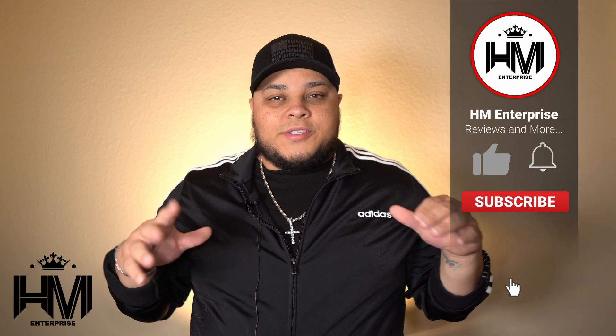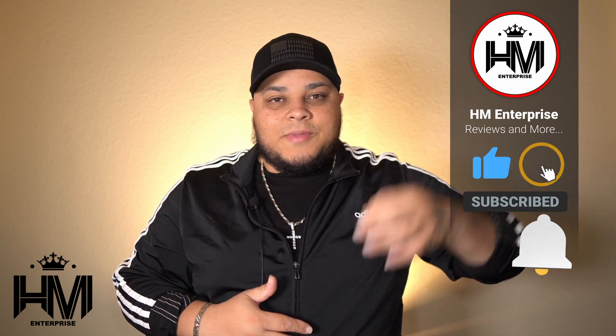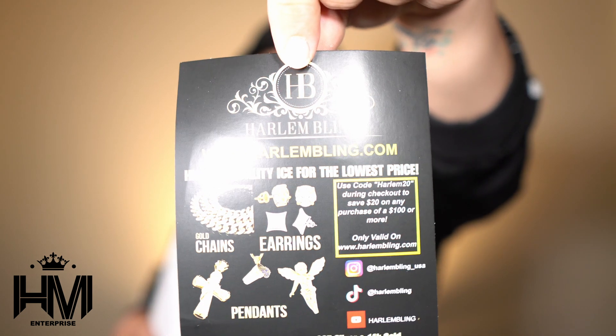On today's video I have a two millimeter moissanite bracelet that was sent to me by Eddie of Harlem Bling. Big shout out to Harlem Bling — this video has been due for about three weeks so it's finally here. I got the package, so let's get the video started. We got some packaging — New Jersey, Harlem Bling. Let's see here.